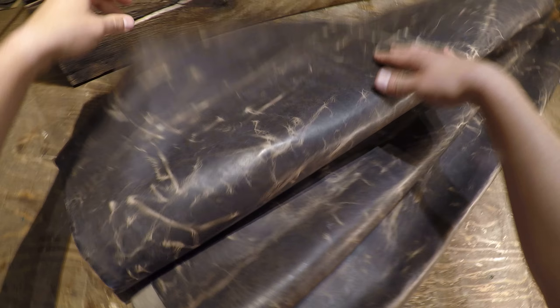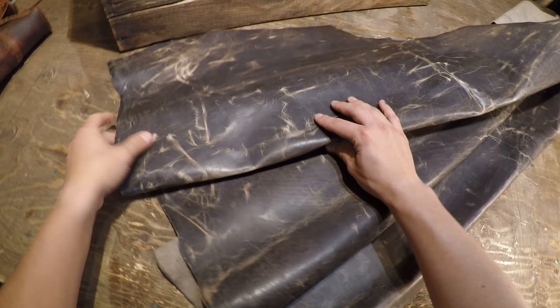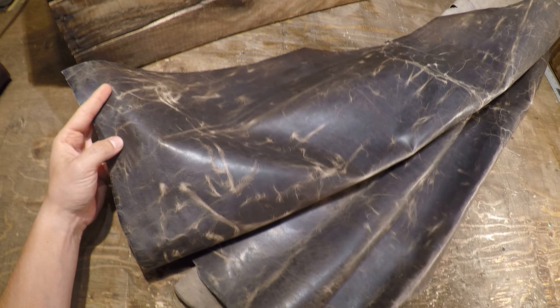And the flesh side is phenomenal as well. There's almost no extra material back here at all — very clean finish. So overall you've got a very nice hide here filled with character. If you guys have any questions at all, do not hesitate to reach out, and I will see you in the next video.